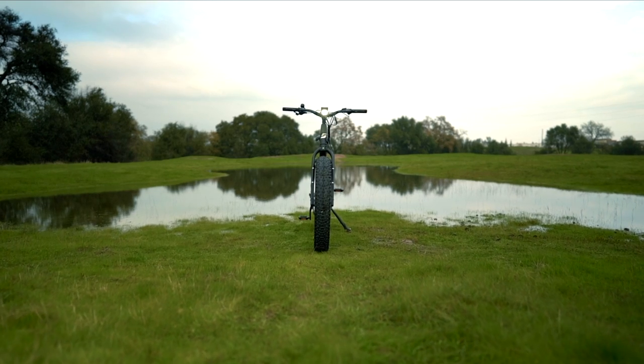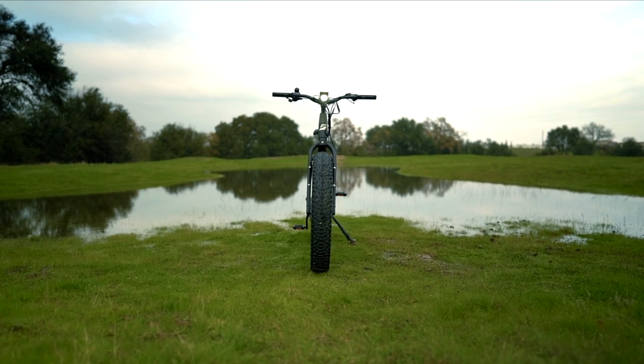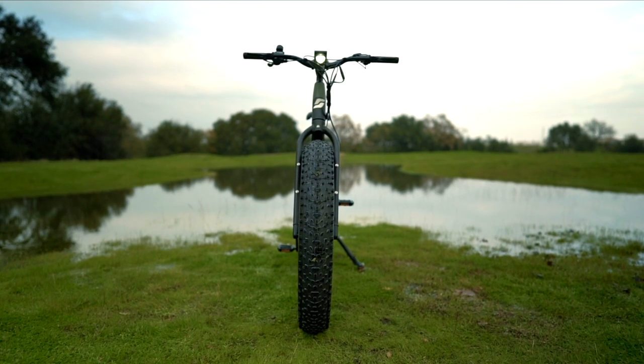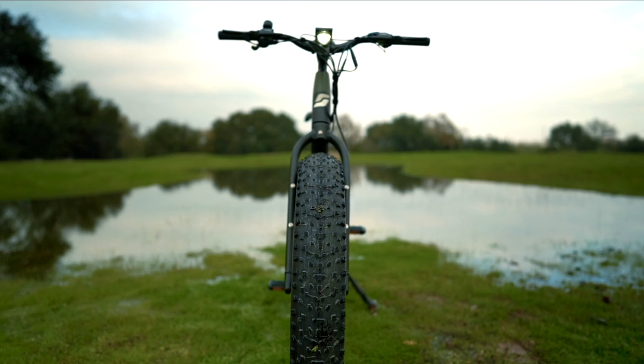The Surface 604 Bore Explorer excels at wet soggy terrain — swamps, grasslands, streams, and brooks. If there's standing water, the Bore Explorer wants to wade through it, and that's where these absolutely massive tires really shine.